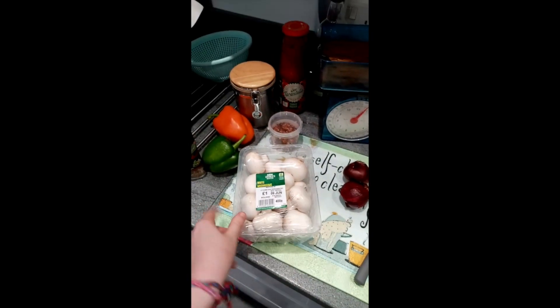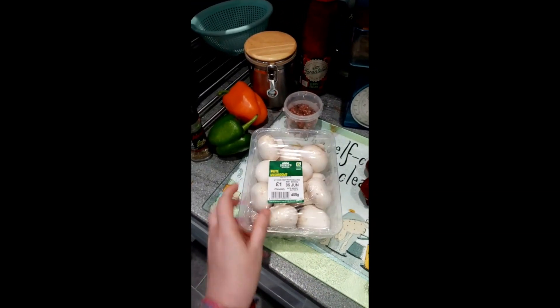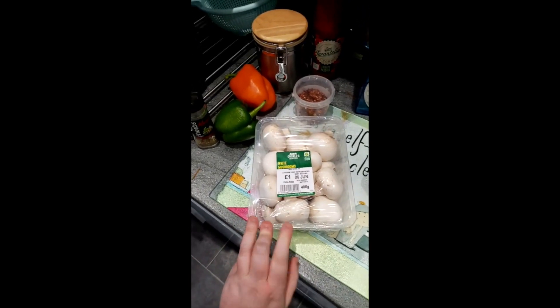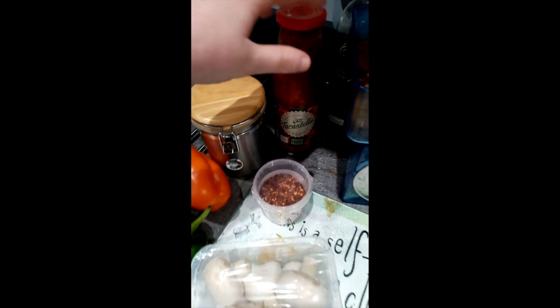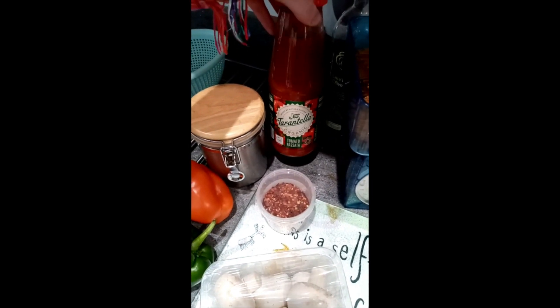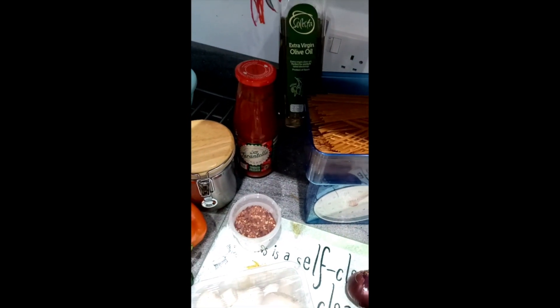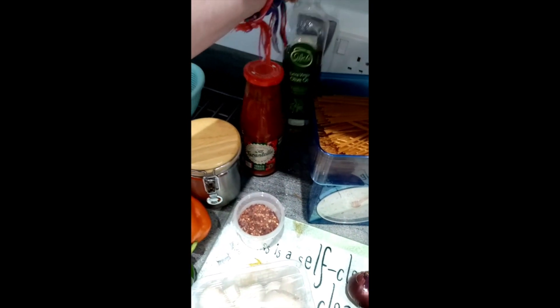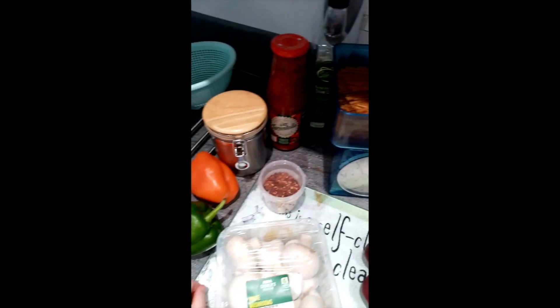So here are the ingredients I'm going to be using today. I've got mushrooms which, if you're a vegetarian especially, are a really good source of protein. I've got the sauce — tomato passata which you're going to be using as the base sauce — a little bit of olive oil, and that's to stop your ingredients from sticking and it adds a little bit of flavour as well.